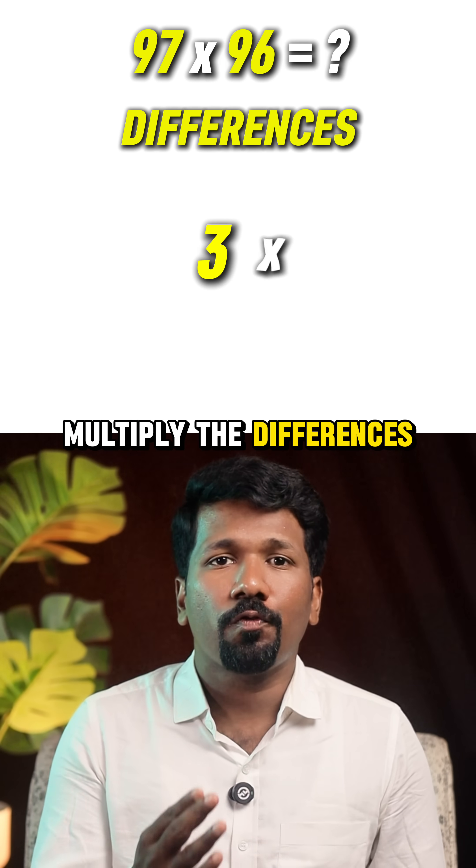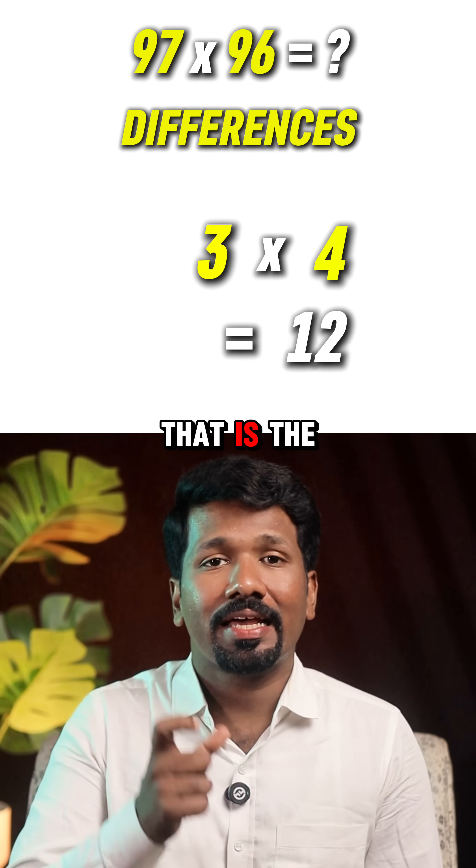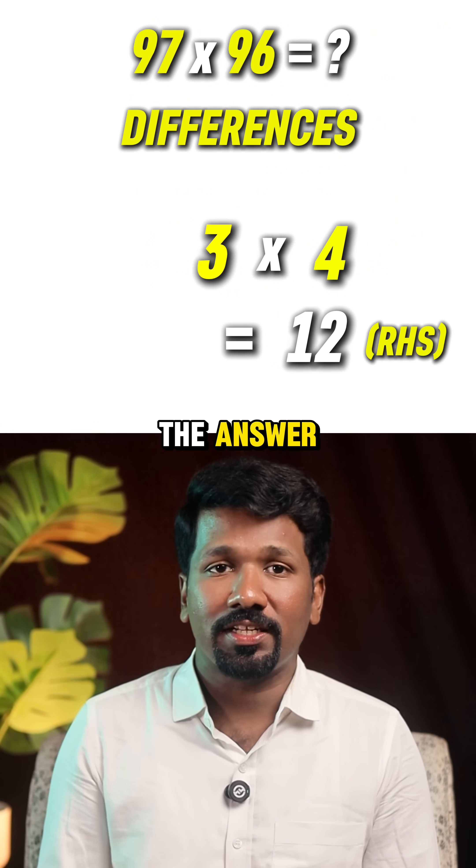Step 2: multiply the differences. 3 into 4 equals 12. That is the last part of the answer — the RHS of the answer.